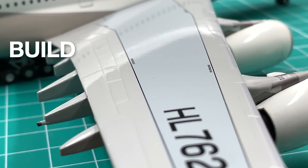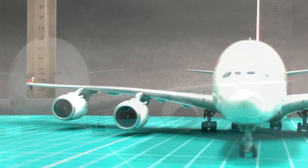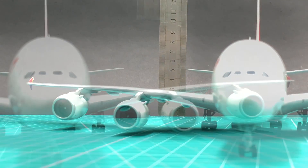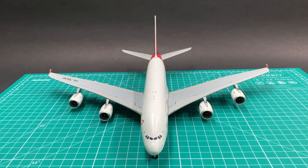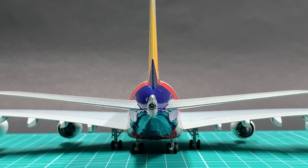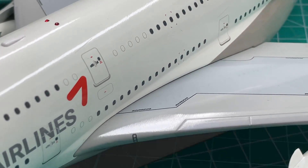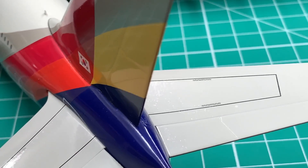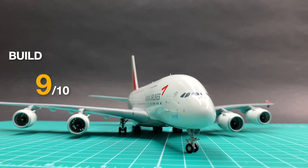Unlike Gemini's Korean Air A380, which had an uneven length problem with the landing gear causing the plane to tilt to one side, this JC obviously doesn't have this problem. Its wings and horizontal stabilizer are highly symmetrical. Its vertical stabilizer joint is neat and the gap is not obvious. I'll give build a 9.